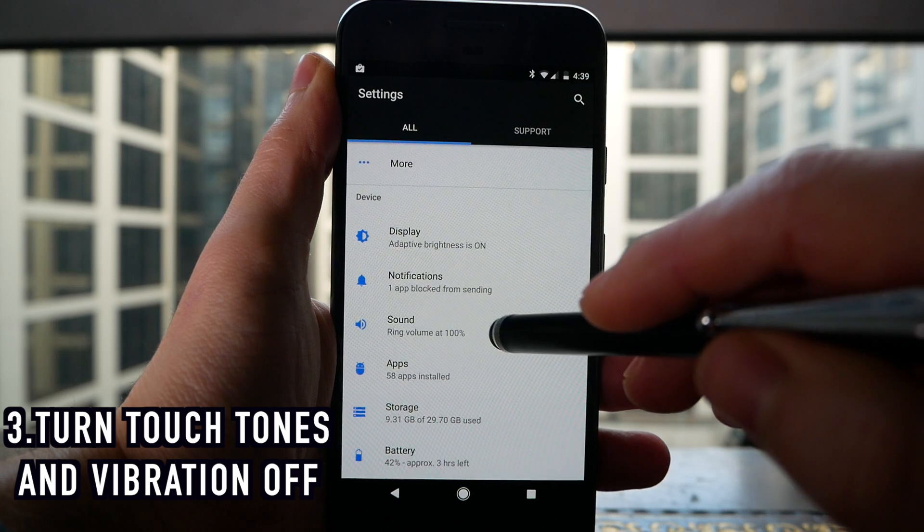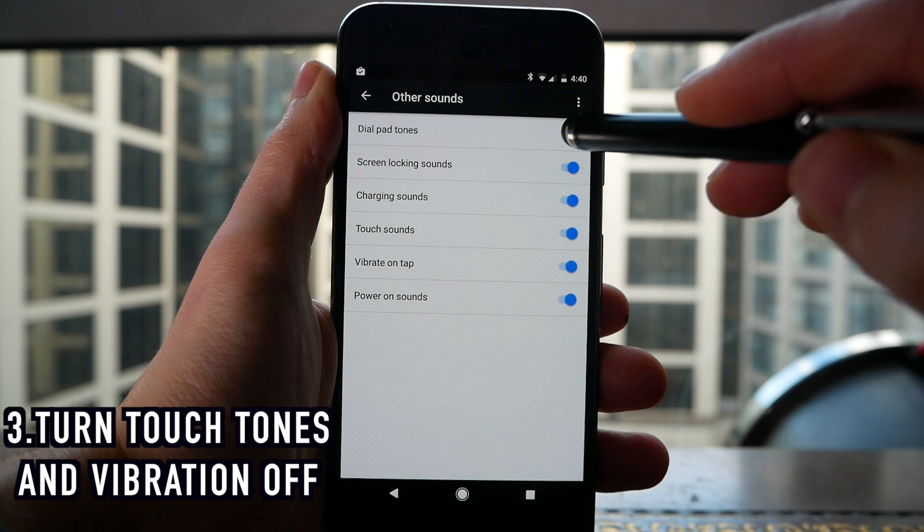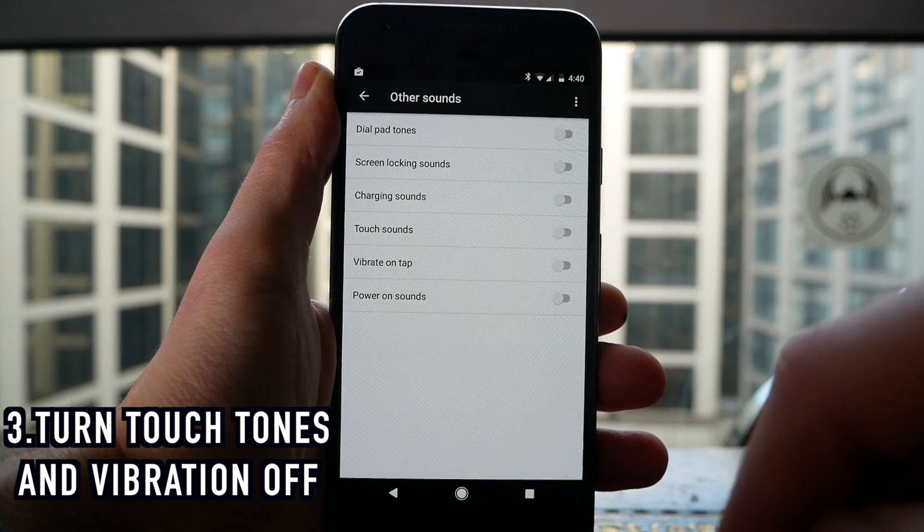Next, go back into settings and scroll down to where it says Sound. From here go into Other Sounds, where you can turn off all the really annoying sounds that occur when you unlock your phone or touch your screen, and you can also turn off the vibration.